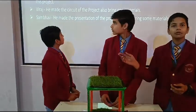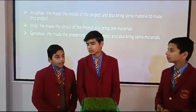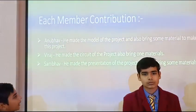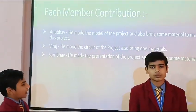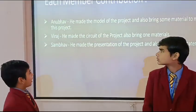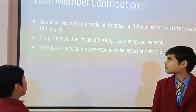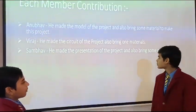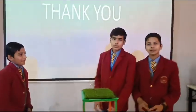Now Sambha will also tell you each member's contribution. First, Anbu — he made the model of the project and also brought some material to make this project. Second, Viraj — he made the circuit of this project and also brought one material. And Sambha — he made the implementation of the project and also brought some materials. Thank you.